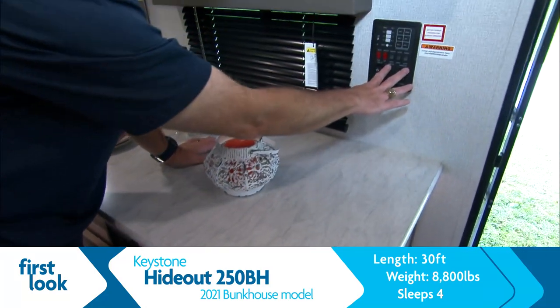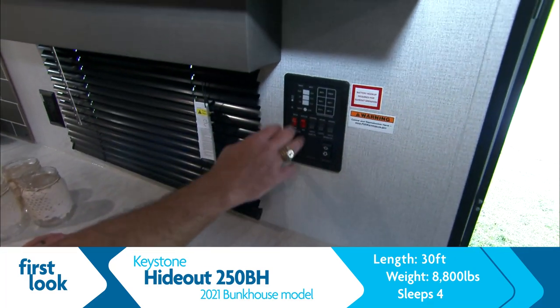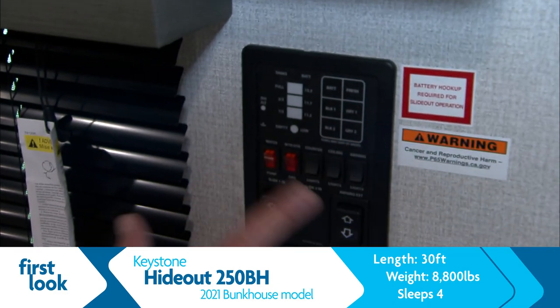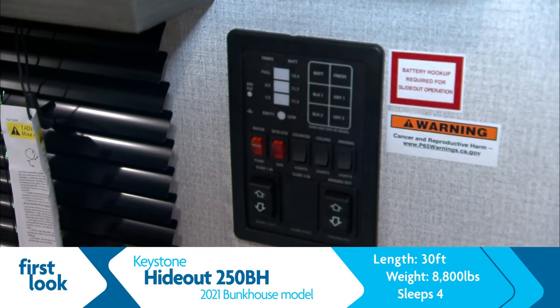Got my power control center right here so I can run out my slide, run out my awning, check my tanks — how's my battery, how's the fresh tank looking, the gray tanks — and cut on my water heaters and my pumps.